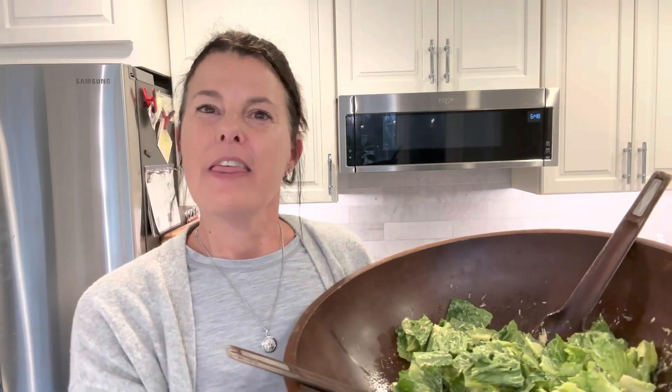Friends, I just want to say thank you so much for joining me in the kitchen today. I certainly appreciate it and I'm grateful for you. I hope you enjoyed it. If you did, I can pop another video in right here for you to check out. Please subscribe to my channel, like this video — I upload every other day and I can't wait to see you next time.